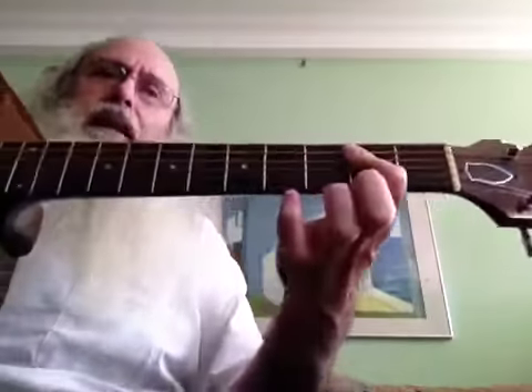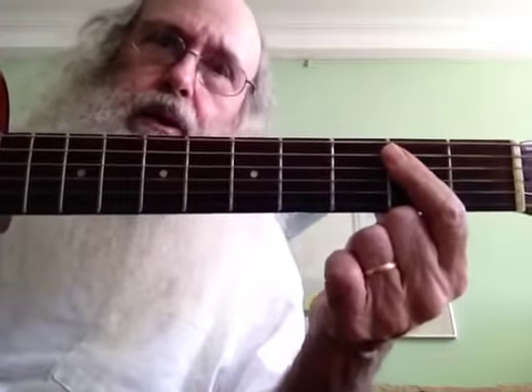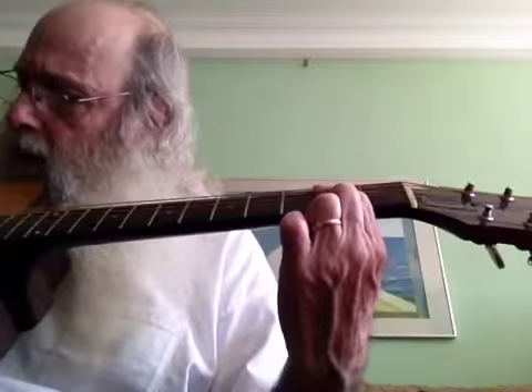First of all, Messiah says has his index finger covering the fifth, fourth, and third strings — second also, but fifth, fourth, and third. So that essentially makes an A. And then Messiah says he's using his thumb, and he's playing on the sixth, fifth, and fourth strings.